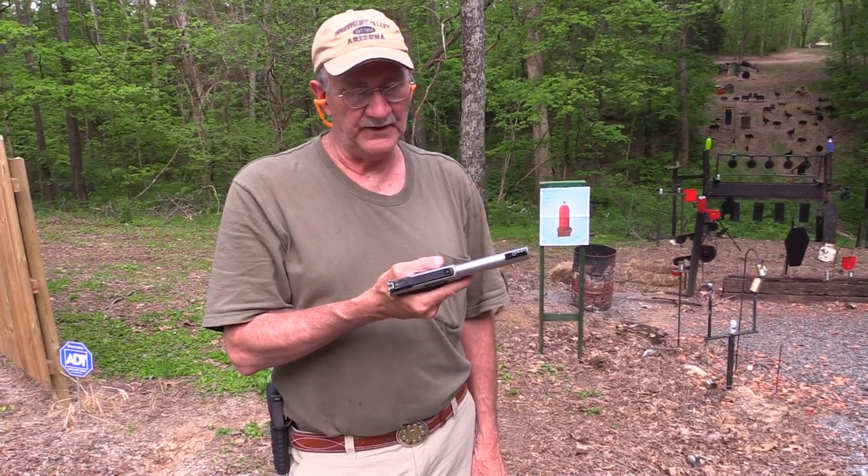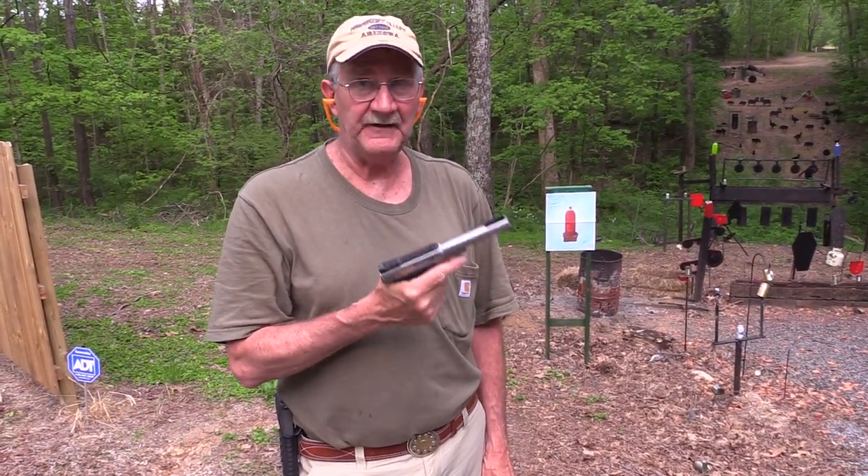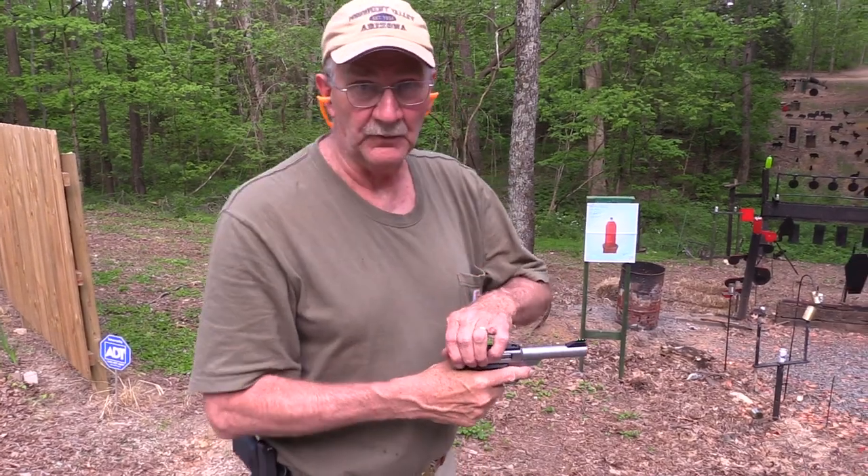Hickok 45 with a SW-22 Victory. Let's go for a win.